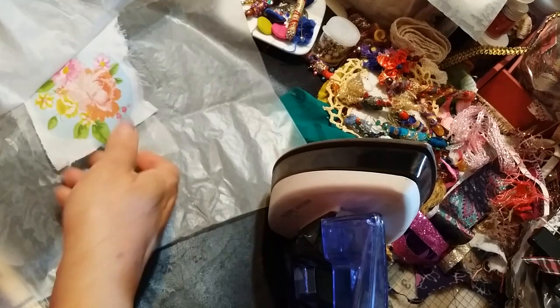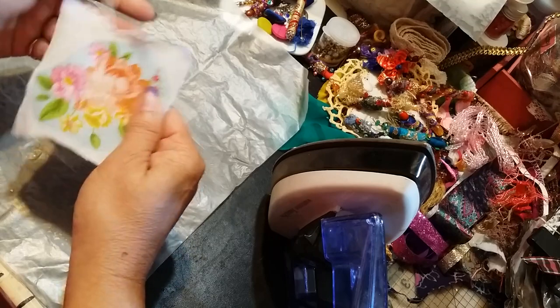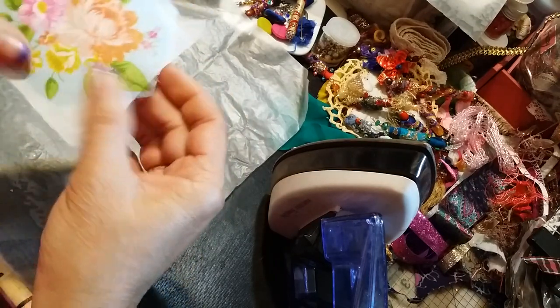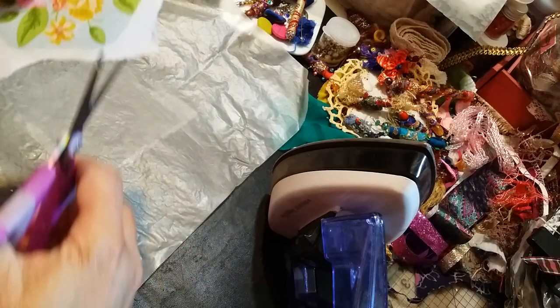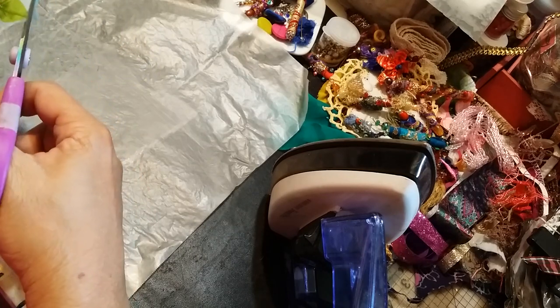Okay, carefully peel it — the saran wrap situation happened because I've done this a couple of times already. Now you have your napkin on your fabric, and now you can just trim and do whatever you need to do.